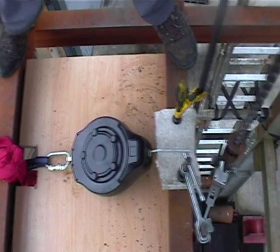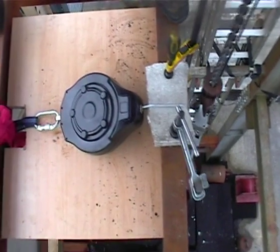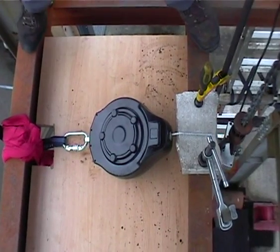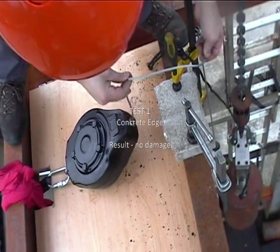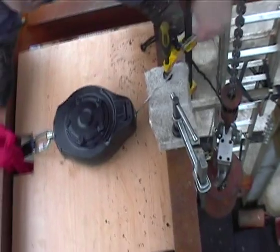No problem. Do you want to guesstimate how far that's dropped, Rob? That's about three feet. No, it's less than that, sorry, it's about two. Yeah, there's no damage to the wire whatsoever. Slight kink, as you can see, that's about it. Yeah, lovely job.